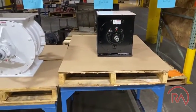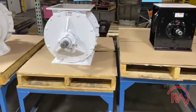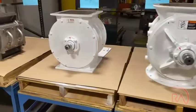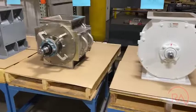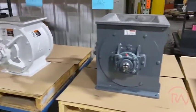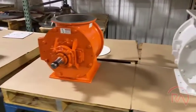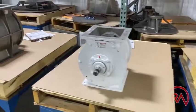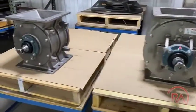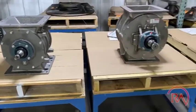Throughout your entire facility you're gonna have KAIS airlocks, Premieres, inboard KAIS, Sprout Bowers, Rotolocks, Outboard Airlocks, Max, inboards, even some obsolete airlocks like this one, or Meyers — all throughout your facility doing different processes in your plant.